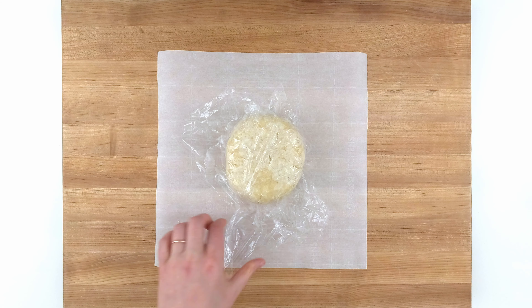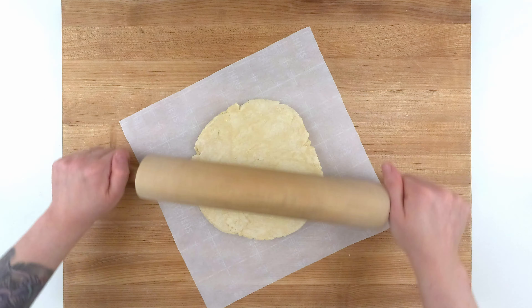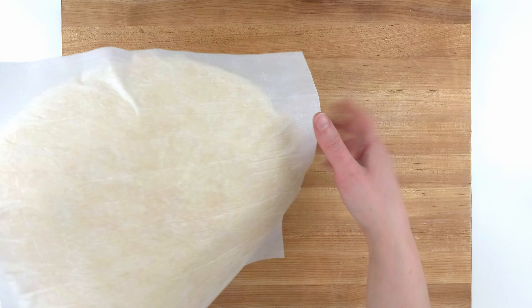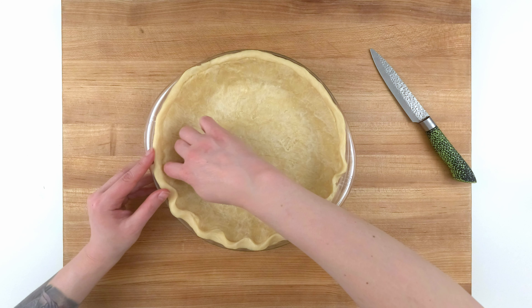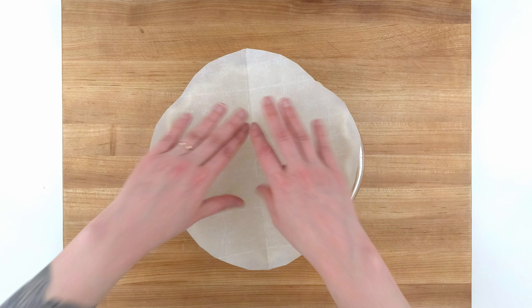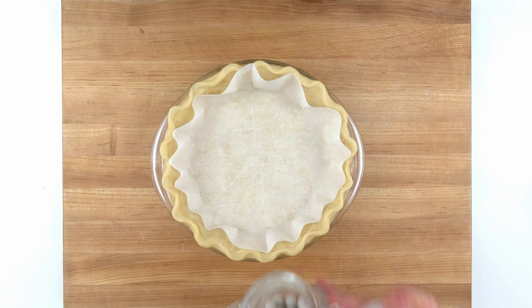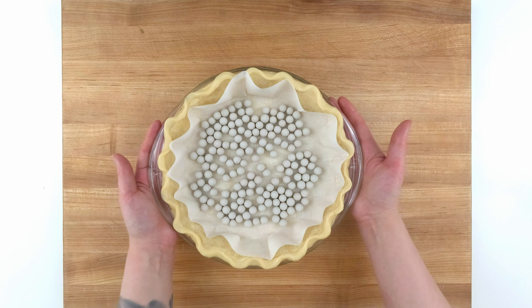It's time to roll out the dough, and instead of flouring my board, I'm using a piece of parchment paper cut to the size of my pie plate so I'll know exactly when I've reached the right size — then I can just flip it right in. Next, I'm using one knuckle and two fingers to crimp the edge; this is completely optional and just looks cute. I'm going to blind bake this crust, so the parchment paper is a barrier between my pie weights and the crust. If you don't have pie weights, you can use dry beans. This goes into the oven to bake about 70% of the way while I prepare the eggs.